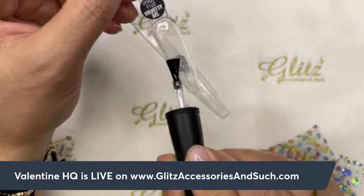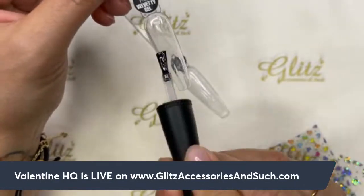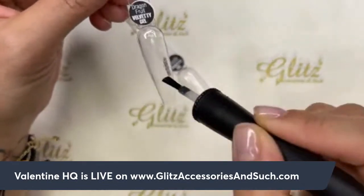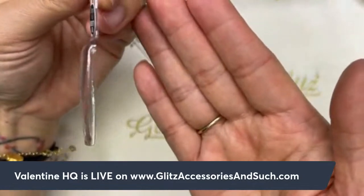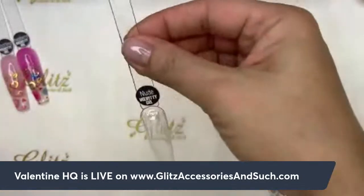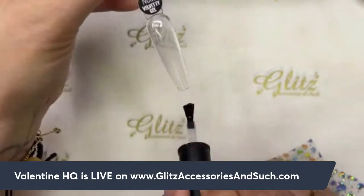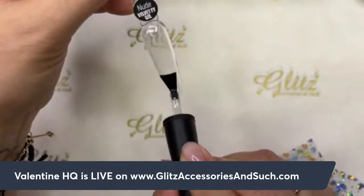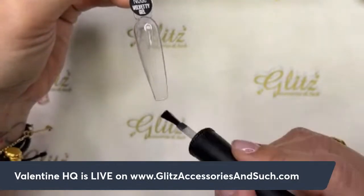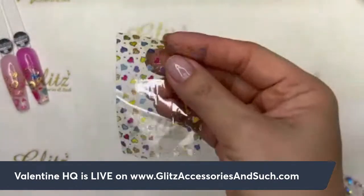I'm going to apply the Premium Eye Hole transfer foil to half the nail for 30 seconds. Make sure you apply it all — it only transfers where you apply the foil gel. This is the Premium Eye Hole transfer foil and it cures in 30 seconds.